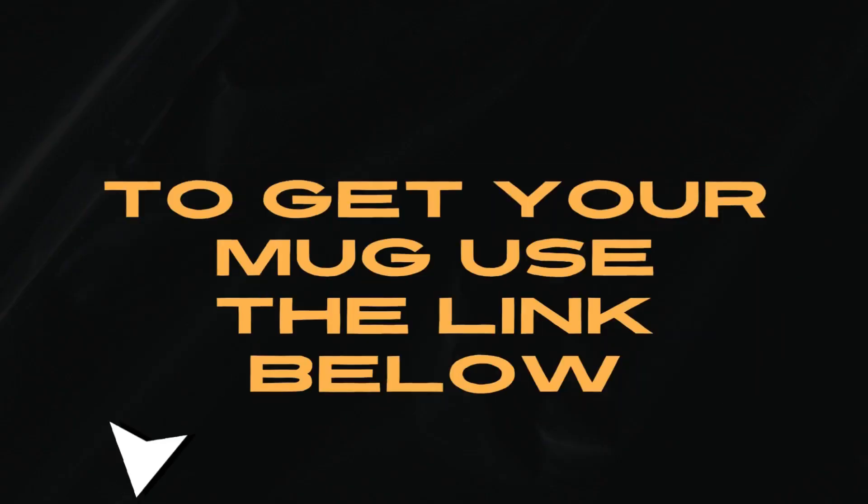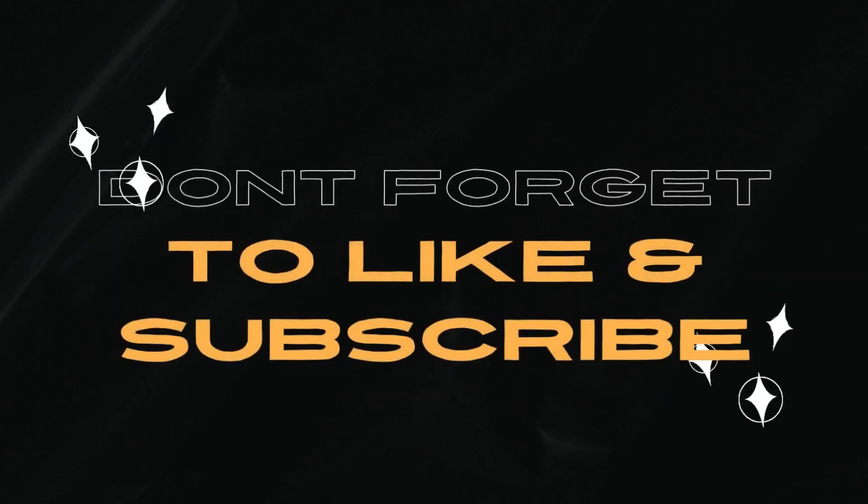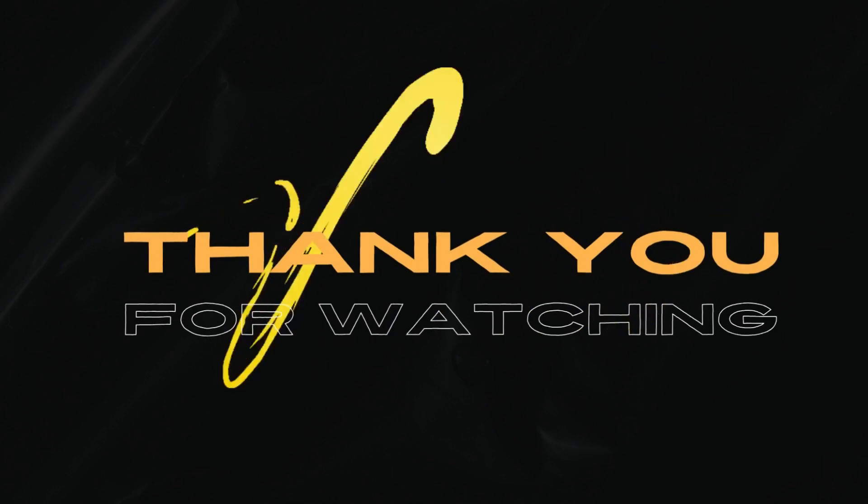Don't forget, if you'd like a jujube mug, there's a link in the description. I hope you found this video helpful. Please like and subscribe for more content from me if you did. Thanks for watching and have a great day.